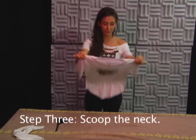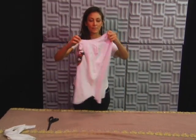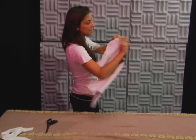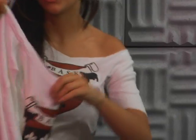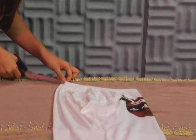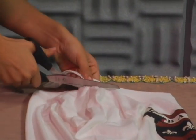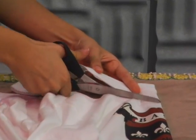Time for step three, scooping out the neck. What we're going to do is fold the t-shirt the opposite way as it was before. What you want to make sure of is that the hemline of the sleeve matches up on the other side. Once everything lines up, place the shirt down again. We're going to very simply cut a scoop around the neckline, probably about an inch or so from the original hemline. You can make the neckline a little more risque by cutting a little further away from the hem as you approach the center of the shirt, like I'm doing right now.